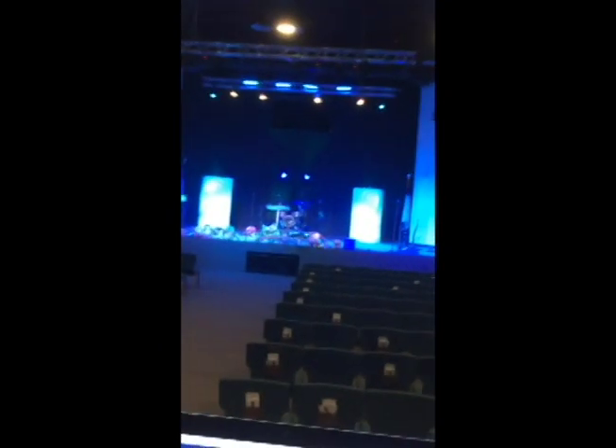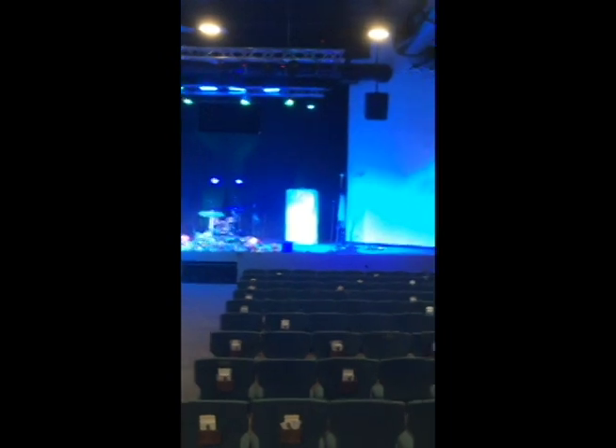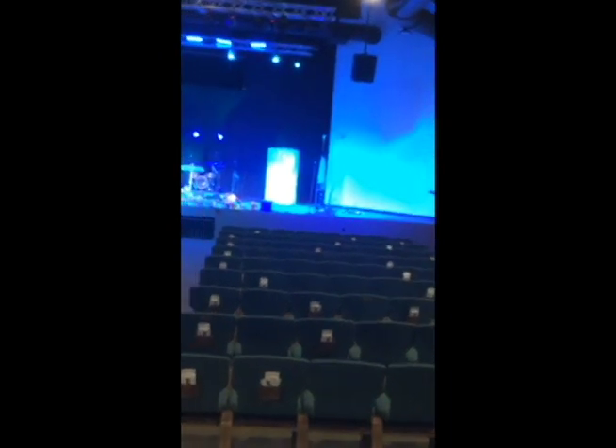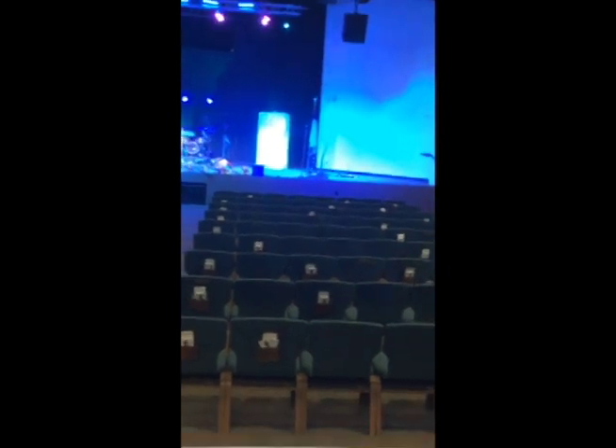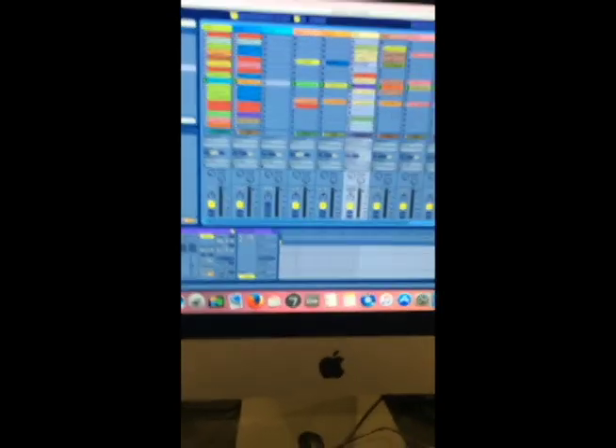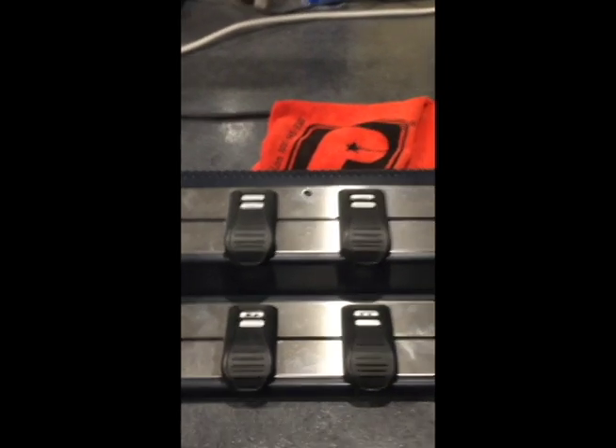I've been running Ableton Live for years to control click track and enhancement tracks for the band and worship service with my laptop, but in an effort to clean up the stage, I bought an iMac to sit back here in the sound booth, and I control that with this — the Puck from X-Tempo Designs. Consider it like a wireless keyboard.